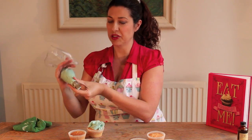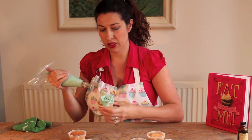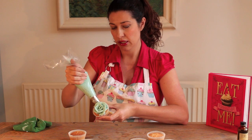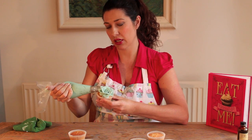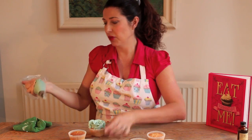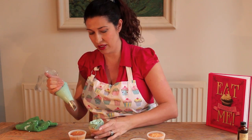I'm also tightening the bag as I go. You can see we need to pipe here to cover that seam, so piping in an arc and then pushing the thin part of the nozzle back down to the other side.